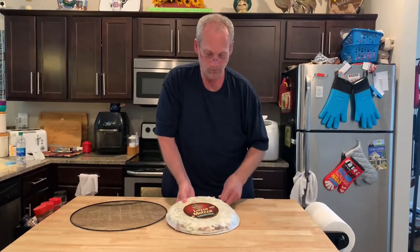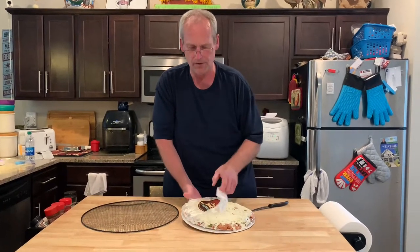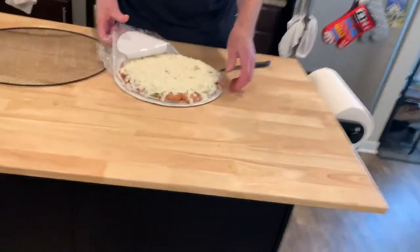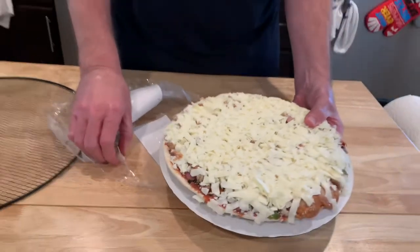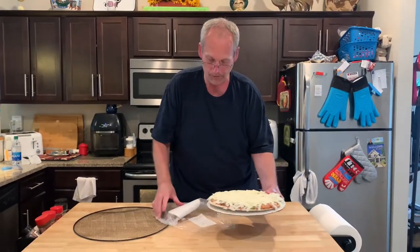Now usually, in years past, when we would buy frozen pizza, I would add a little extra cheese or maybe some extra toppings — some mushrooms or something. But these, look at how loaded they are. It says 'Lotsa Mozzarella.' That's a lot of mozzarella. And the great thing is it's packed on there so it doesn't fall off when it cooks.